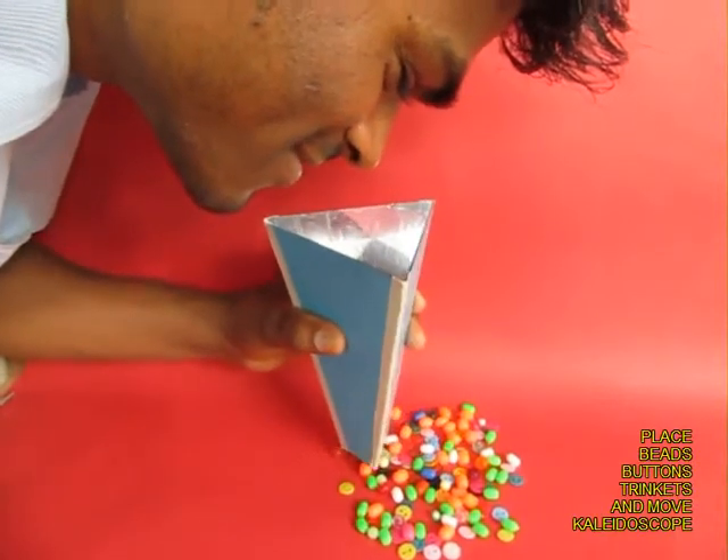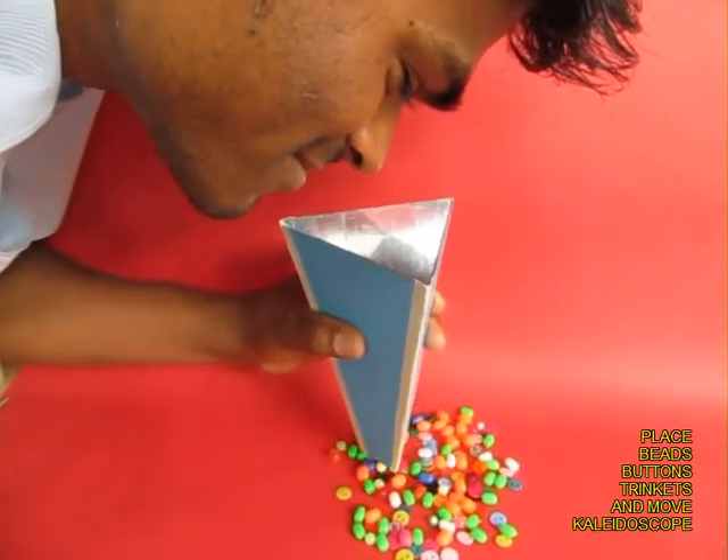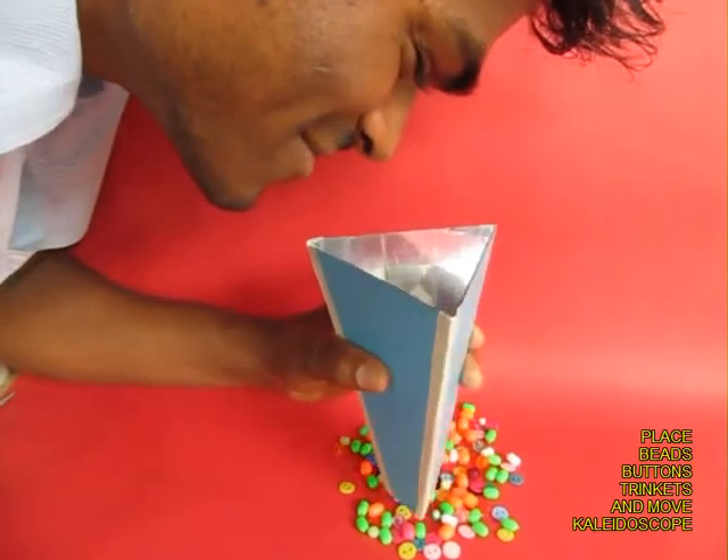You can also move the kaleidoscope on a bunch of trinkets like buttons, beads, and paper clips, and you would see beautiful moving dynamic images.